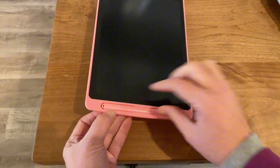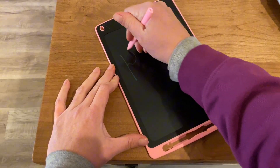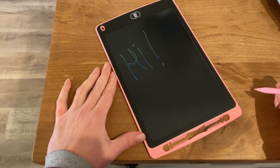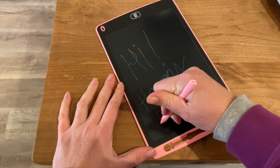The trash can at the top is how you clear the screen. The pen comes out easily and then you can use this as a writing tablet. You can have your kids draw on it — it's fun for them to explore with the different colors that show up as they write and draw.